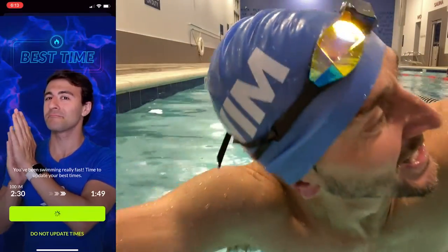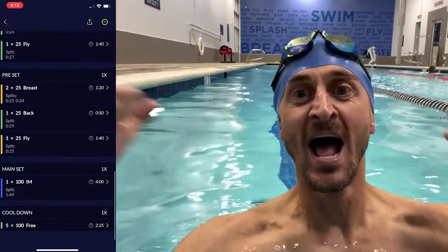Oh my God — okay. That butterfly, that wasn't pretty. Oh my goodness, but I did it — my first 100 IM! Let's go.